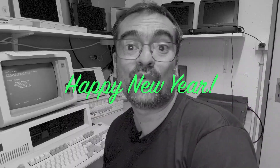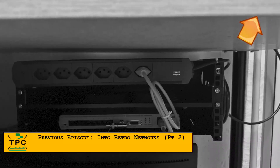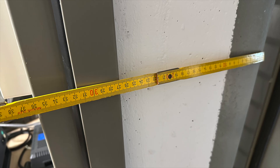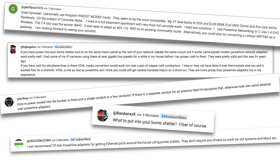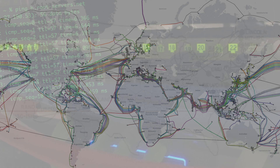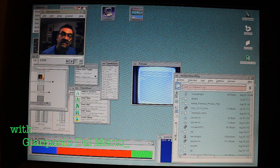Greetings and a happy new year! Maybe you remember me installing a rack into my former bomb shelter, now museum, for installing some retro network gear. But since it's all but 40cm concrete walls, there's no way to feed in a network cable. The community has provided ample suggestions, ranging from powerline to Wi-Fi bridges and whatnot, and today we'll be exploring some of it in this new year's special episode. Let's talk about legacy network technology. I'm the Vintage Collector and these are my stories.